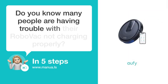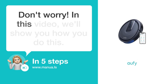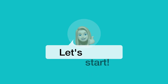Do you know many people are having trouble with their RoboVac not charging properly? Don't worry. In this video, we'll show you how you do this. Let's start.